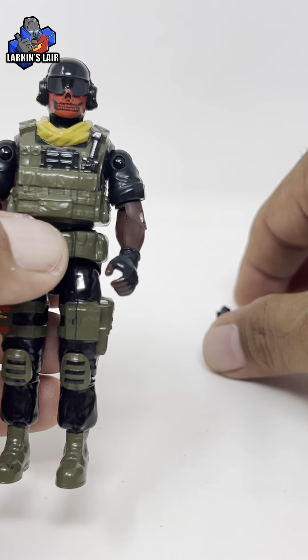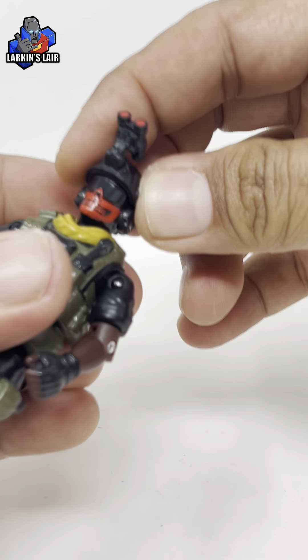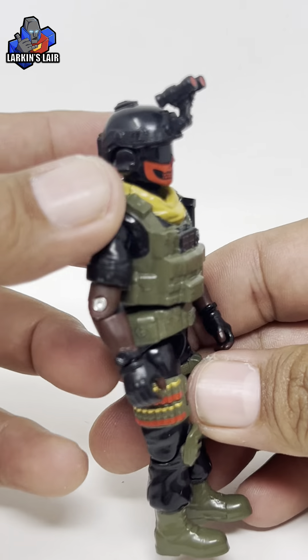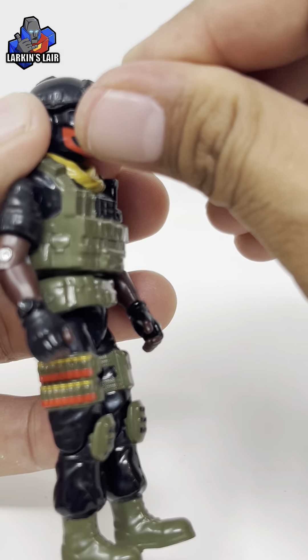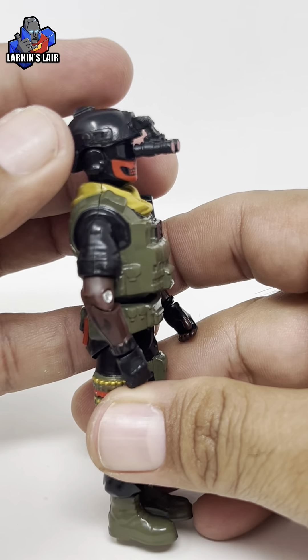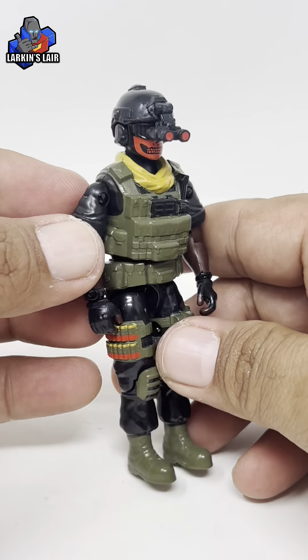Let's get his helmet on. The night vision optic — you can put it down like so and it lines up close to his eyes. Well, I can't really see his eyes, but it looks right.